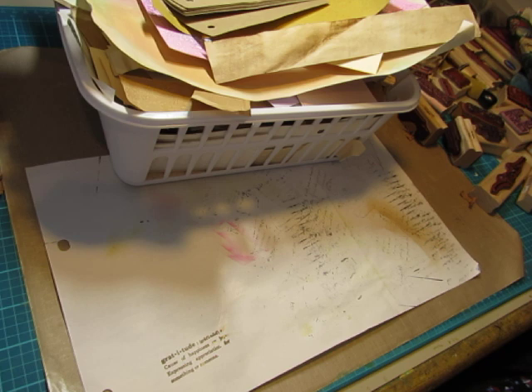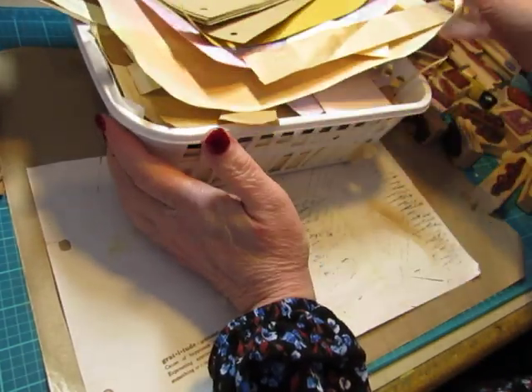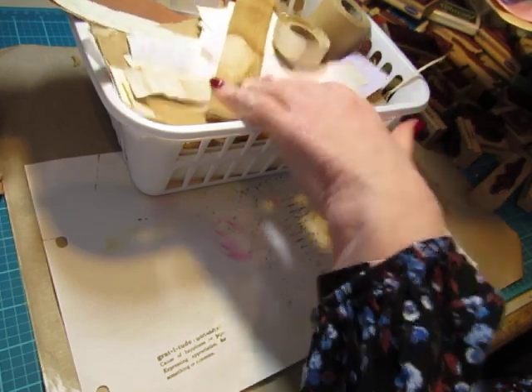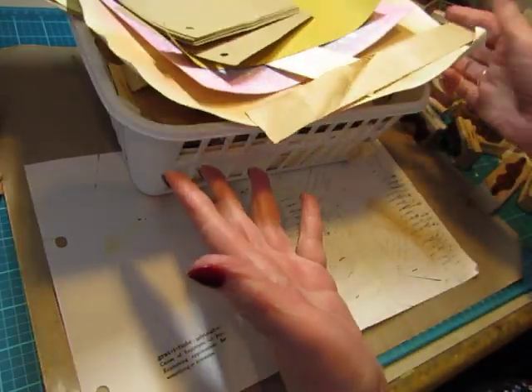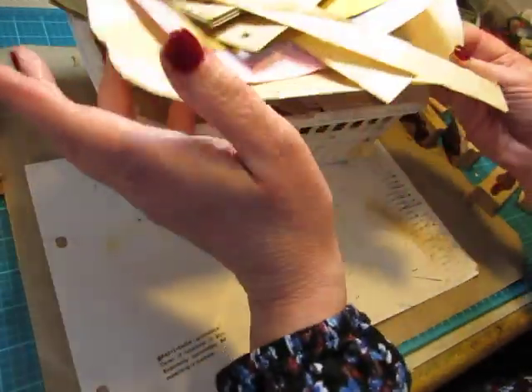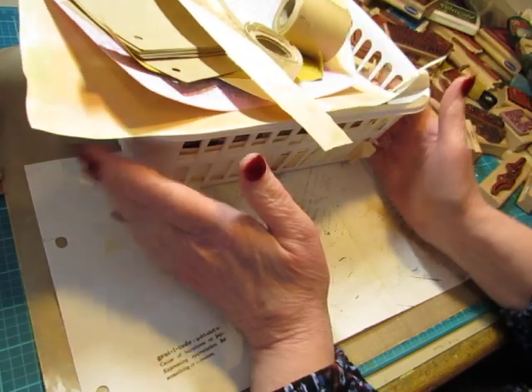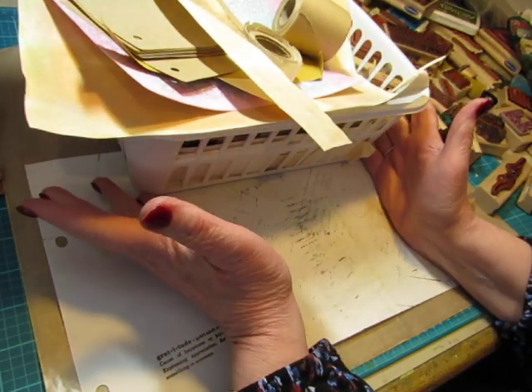Mostly paper, but I did do some fabric scrap projects also. So yesterday I started on this basket and I got a lot of stuff done out of this, but it doesn't look like I did anything — I have this much stuff left.